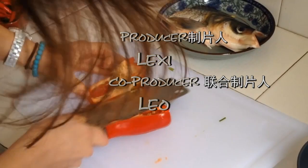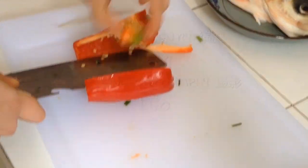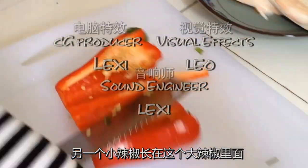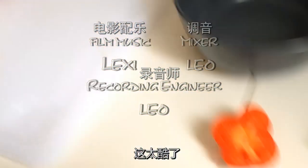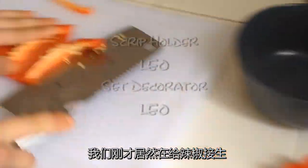Ladies and gentlemen! Oh my God! It's got like a — whoa! Look at this — there's another pepper growing inside the pepper! It's a twin! Oh my God, that's so cool! I was not expecting that. Oh, look at this! We just gave birth to a big and little pepper, here in the kitchen!